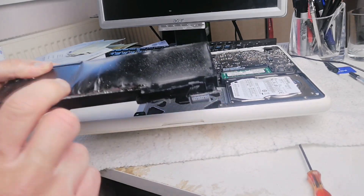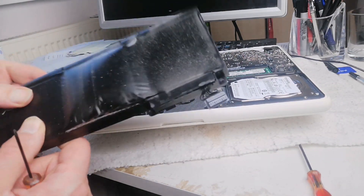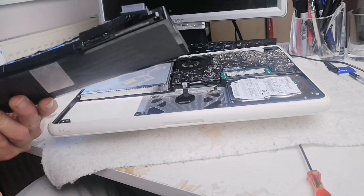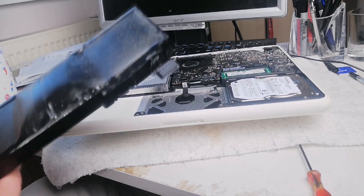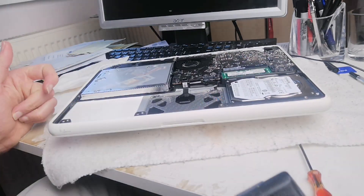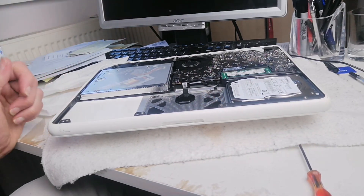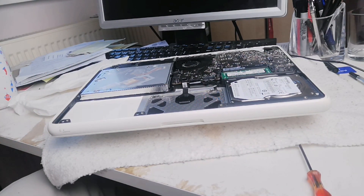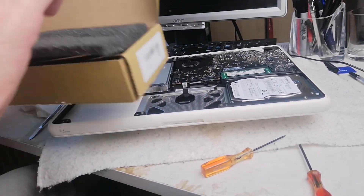As you can see, the ballooned battery is fully out. Always wash your hands after handling this because you don't know what might be leaking. That's definitely going to the recycling unit - do not put that in your domestic home bin.